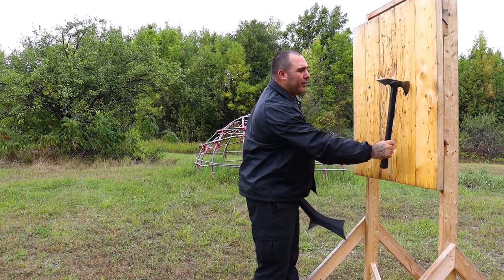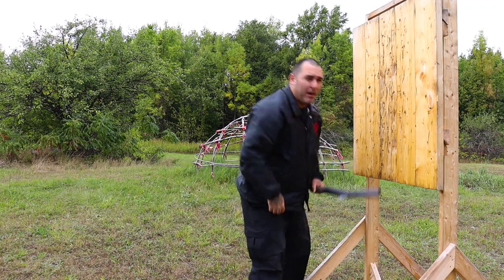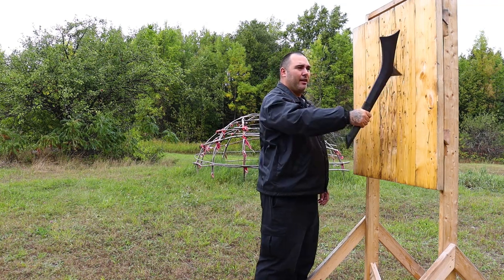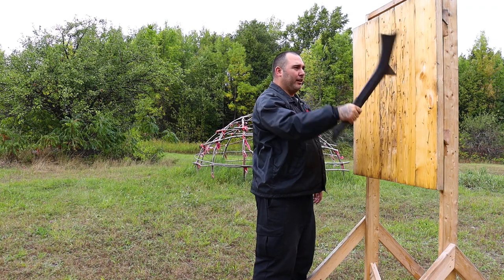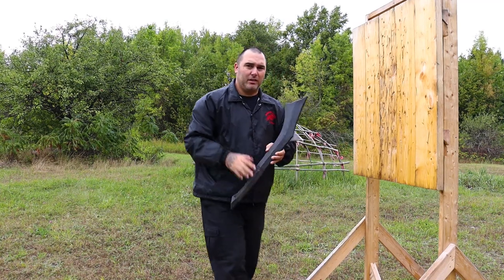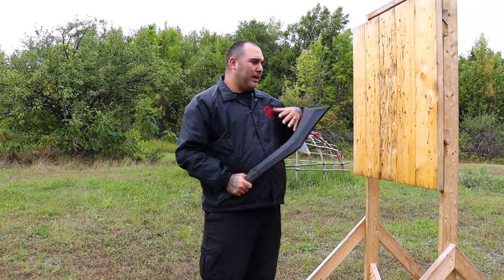That's a lot of wiggle room to land and still stick. The Gunstock War Club on the other hand — for it to stick in the target you literally only have a very small window where it'll either hit the top or it'll hit the butt. So it's a lot more difficult to land your throws with a Gunstock War Club because of that reason. Keep that in mind.